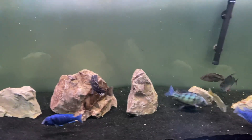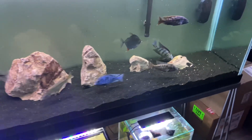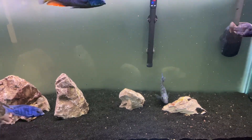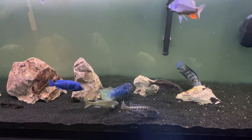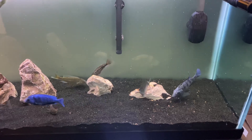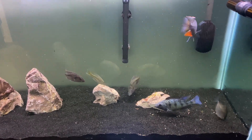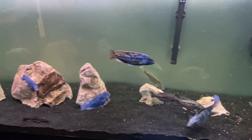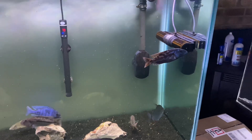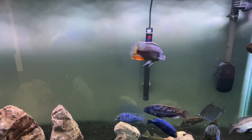These cichlids are prone to Malawi bloat. They'll eat so voraciously and just stuff their bellies, and if you don't pre-soak your food, those pellets obviously swell when they get wet. They'll swell inside their bellies and can cause compaction issues. So it's always safer to just soak your pellets - even 20 minutes is plenty fine - that way the pellets have swelled as much as they will and the fish will eat to a comfortable level. They'll still engorge themselves but it's less likely that it'll swell too much in their stomachs.